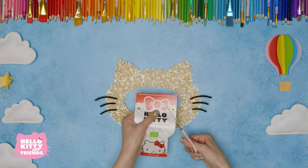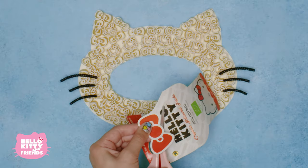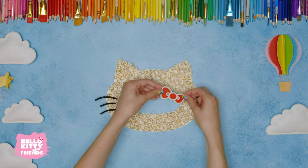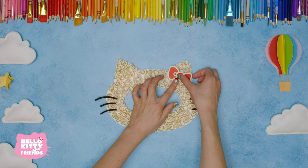All right, now get out your package that the pasta came in and we're gonna take our scissors and cut out the cute little bow on the top of the package just like this. Put a little glue on the right side, press down, and ta-da!